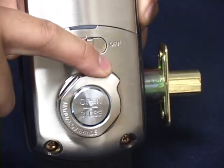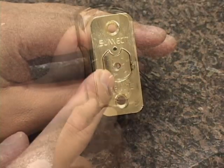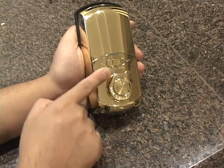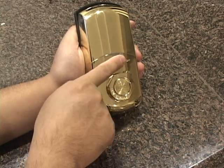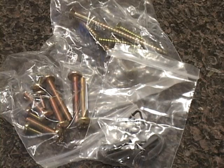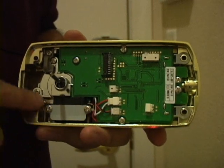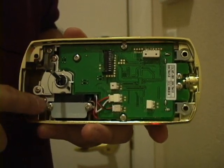The AP501 supports an auto-lock mode which will automatically lock the door two seconds after it's closed. You can disable the auto-lock with a switch on the inside, but we found it to be a very useful feature. So far, the AP501 has proven to be an easy-to-install, easy-to-configure, and easy-to-use digital deadbolt solution — but that's not why you would buy this unit.